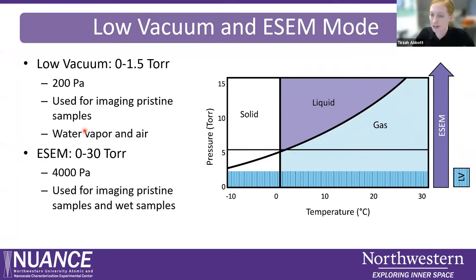Low vacuum or variable pressure mode is also available on two of our other SEMs. The other SEMs use air as the low vacuum gas; one uses nitrogen, and the Quanta uses water vapor — it can also use air and has an auxiliary port for other gases. Low vacuum mode typically operates at about 1.5 to 2 Torr depending on the microscope. This is for imaging pristine non-conductive samples — sometimes you can't coat a sample because you have to do other types of analysis on it after the SEM, so using this mode is really great.